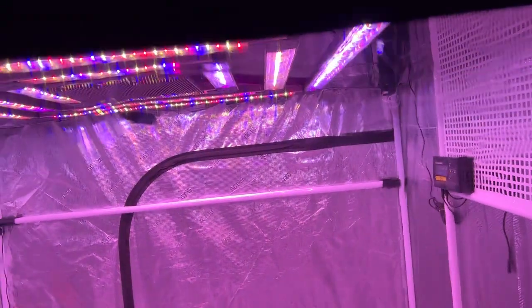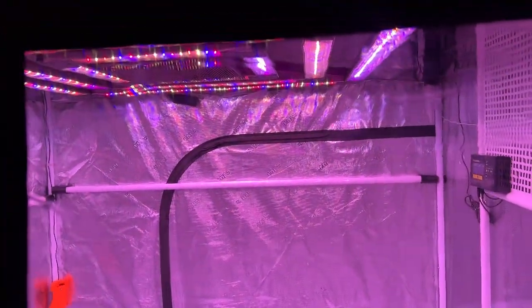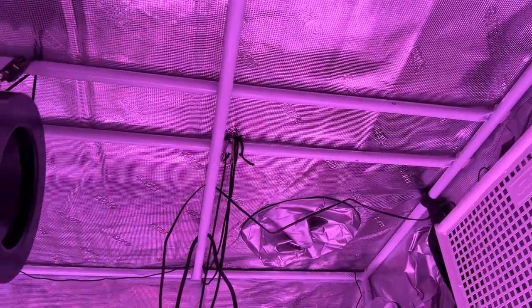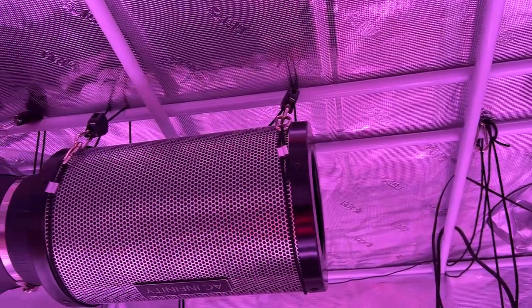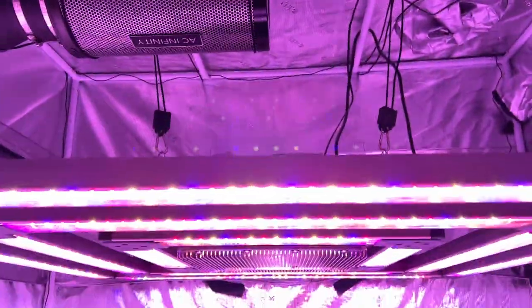The Gorilla Grow Tent also has all the common features that almost all grow tents share. There's a viewing window built into the front of the tent, which is typically not very practical since it's just as much work to view your plants as it is to open the tent walls. It also has a ton of vents and ports — the bottom vents have screens to prevent bugs from getting through, and the ports on the bottom and top allow ducting or wires to pass through easily. The interior is lined with Mylar to reflect the lighting, and there's a separate waterproof Mylar catch tray at the bottom to catch any excess runoff.